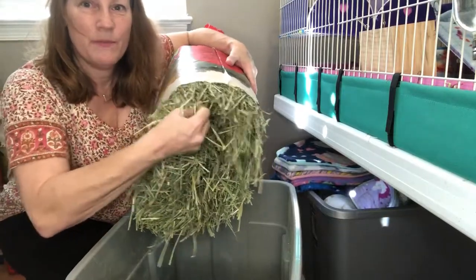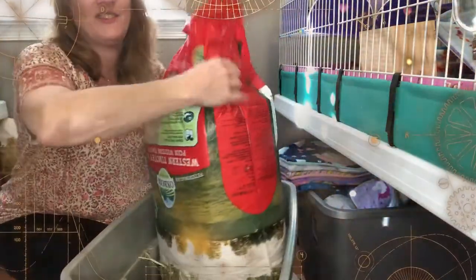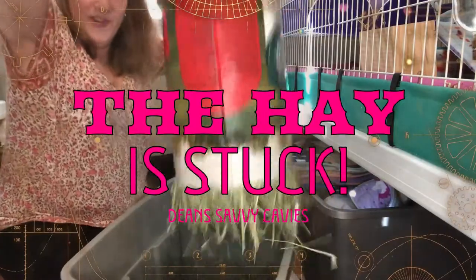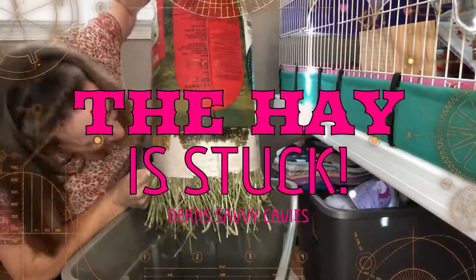Look, it's in here so tight. I can barely — I'm really straining to get it out and I can barely pull it out. It's just crazy. Look at this. It's funny. I'm really shaking it hard. Come on out.